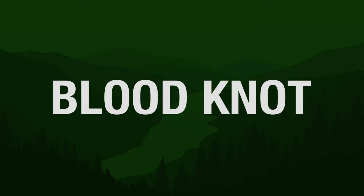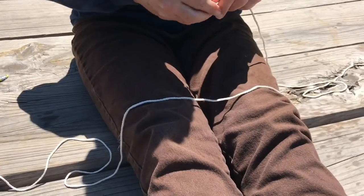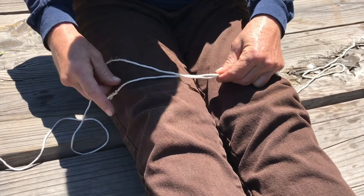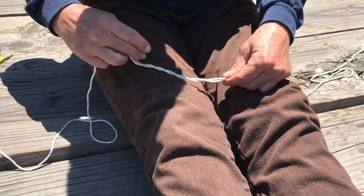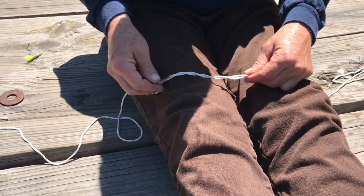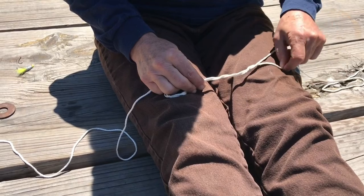One way to connect two pieces of line together is a blood knot. To practice the blood knot, you'll need two strings, and you may want to tie a small knot on the end of each one to mark your working end. Lay the strings side by side with the working ends on opposite sides. Overlap string number one over string number two five or six times. You may want to hold the strings in the middle so that you know where you begin overlapping. Then overlap string number two over string number one on the other side — again, five or six times.